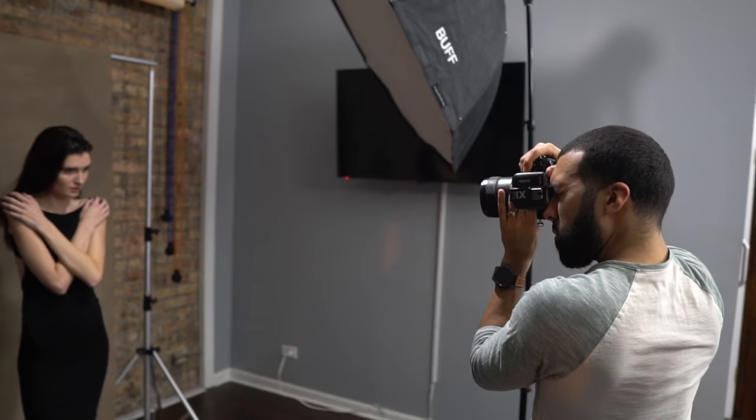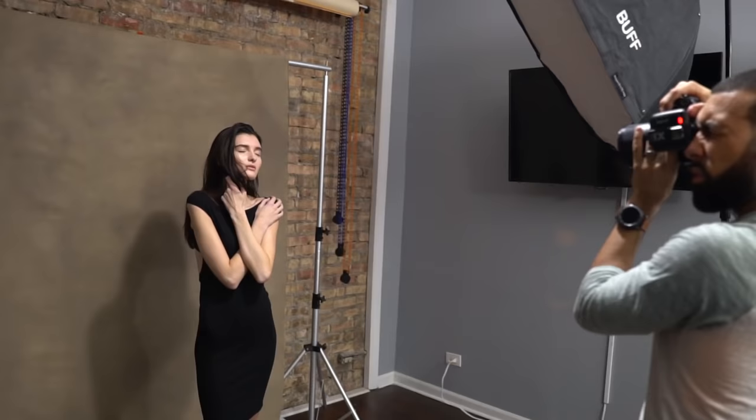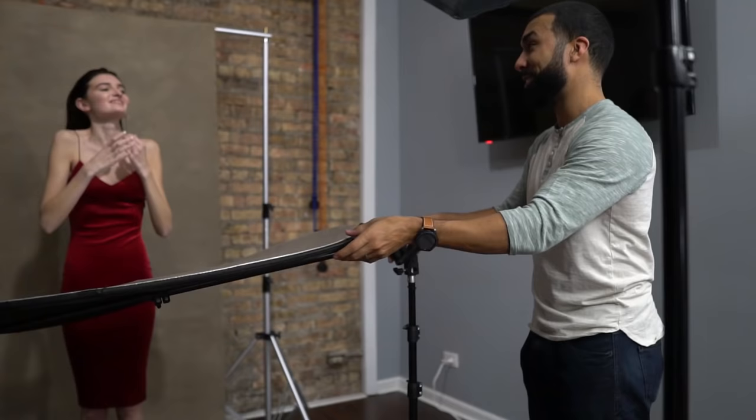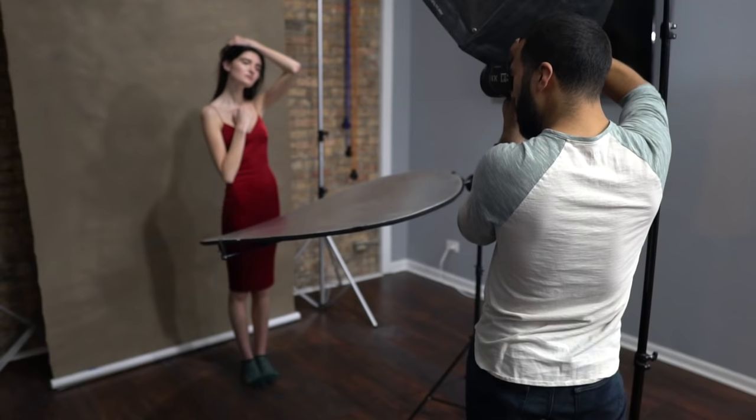When it comes to getting a consistent catch light in the model's eye, you want to make sure that the light is not too far off to the side — because what's going to happen is you're not going to get a catch light in the eye, just like I demonstrated here. If you want to spice things up and add a little more dynamic to the photo, you can also add a reflector.